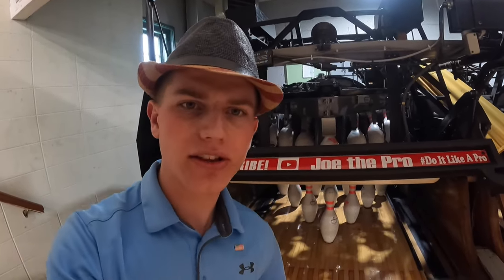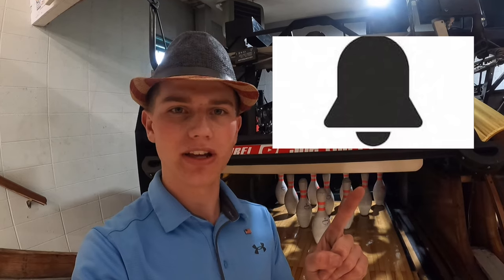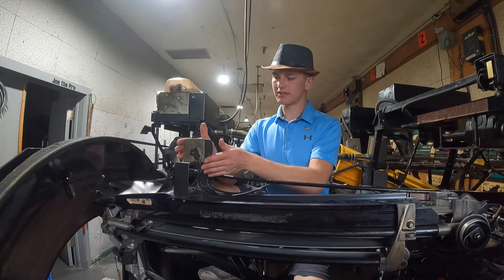What's going on today guys, it's Joe the Pro here back at it again with another video. Before this one starts, please drop a like, hit subscribe, and hit the post notification bell. Today what we are going to be reviewing is the pin counter, and the pin counter is this device.